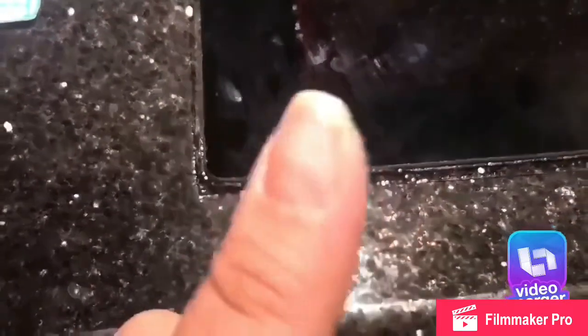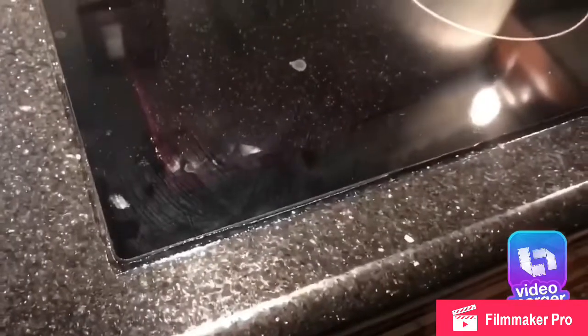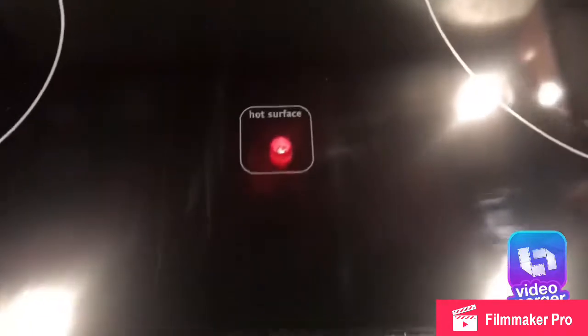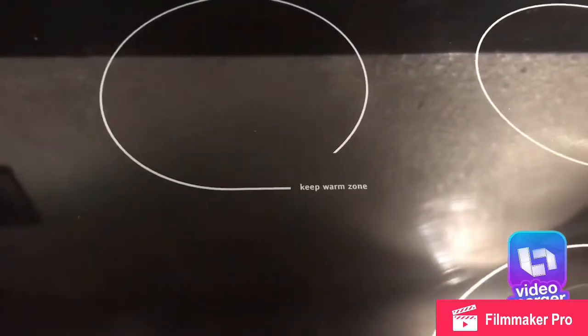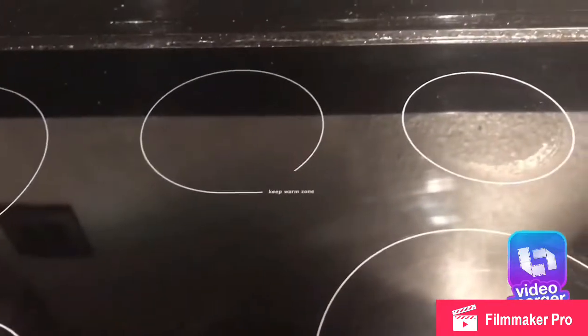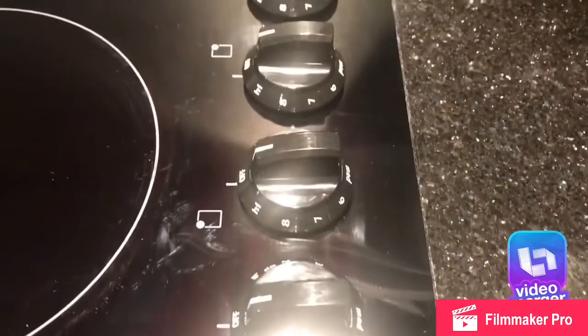Once he was done spreading, he peeled the tape and it left a clean line — a clean cut with no mess. You leave it for about five hours and it'll be fully dry. I would recommend doing it at night if you're going to do it yourself, that way nobody is touching the stove or cooking. Here I want to show you how it looks.